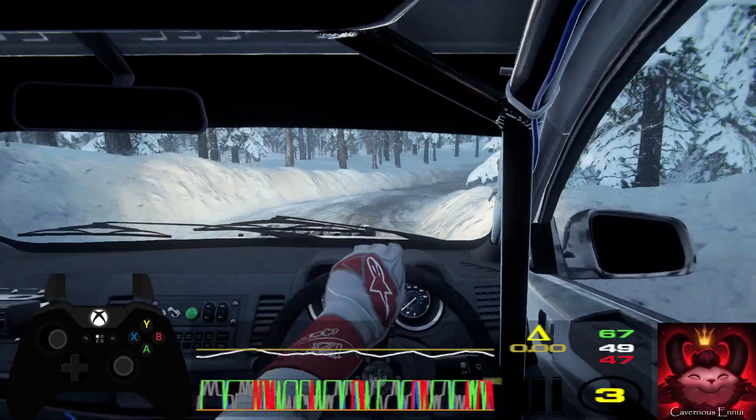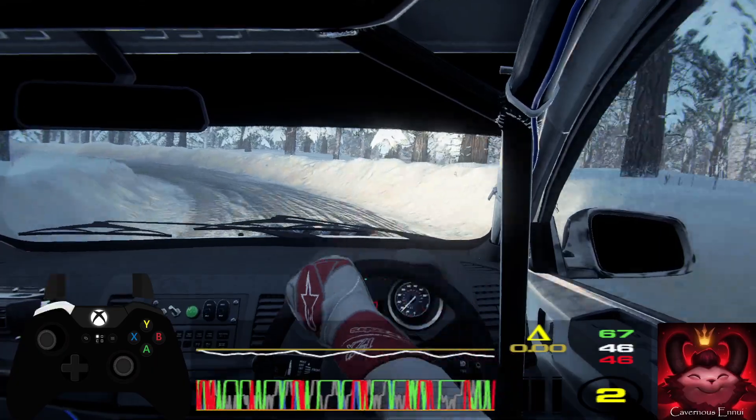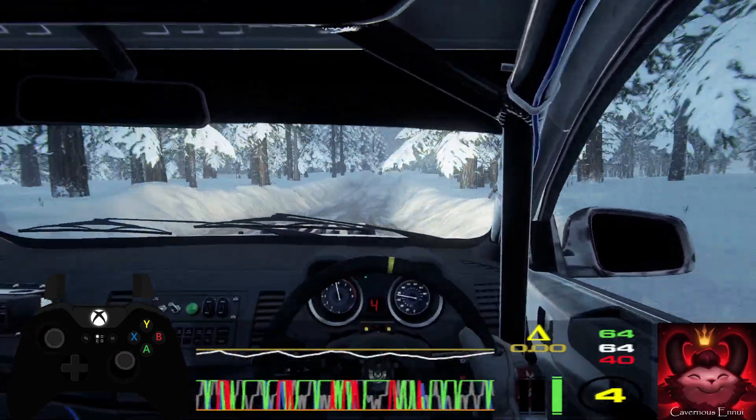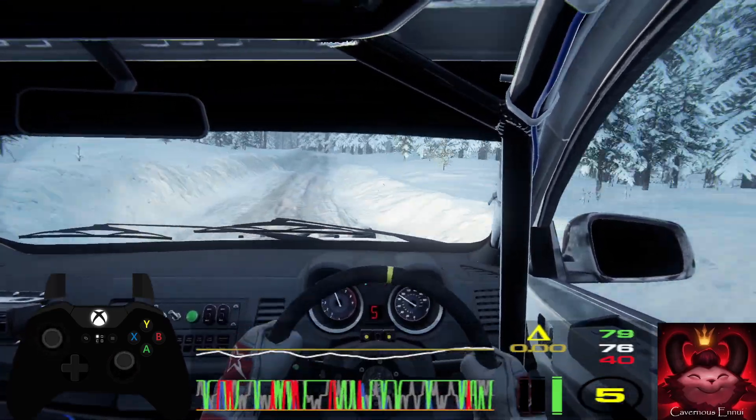Into three left, very long. Opens, middle of a crest. 50. Six right of a jump maybe. 30. Early five left of a crest. And six right.